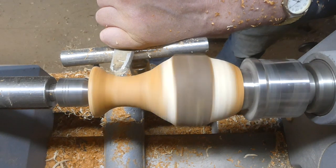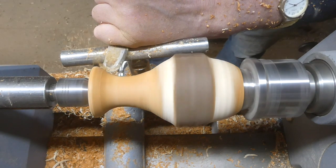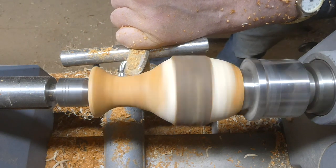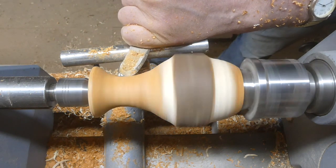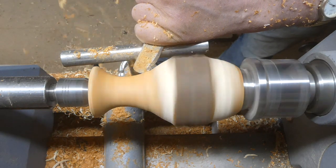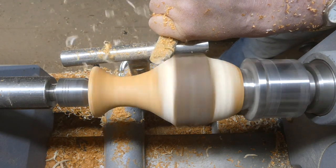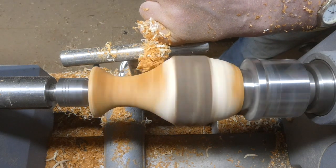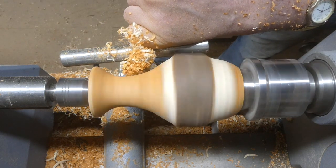This is a one inch round nosed negative rake scraper — it's quite good on the internal curves just to smooth them out, and I use the side of it a bit where it's a little bit flatter.